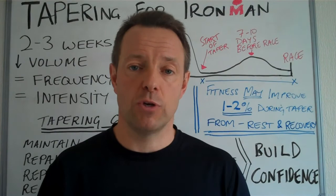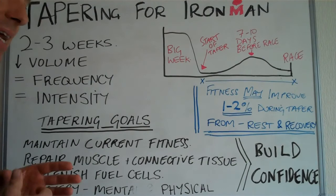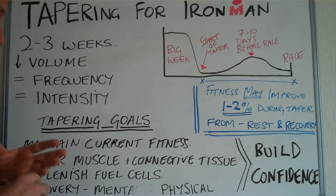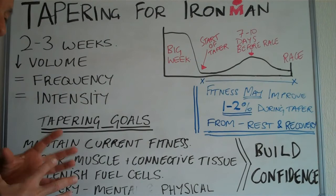We'll come back to that when we do the next video, which will be all about the final week. Maintaining your current fitness as you go — just manage everything and try not to get ill or injured, staying healthy. You need to be trying to repair muscle and connective tissue. You've probably noticed that as you've picked up your training you've started to get little niggles — little aches maybe behind the knee or around the ankle and the hip. So you want to repair those muscles and connective tissue — the tendons and ligaments — so everything's nice and pliable and bouncy on race day.